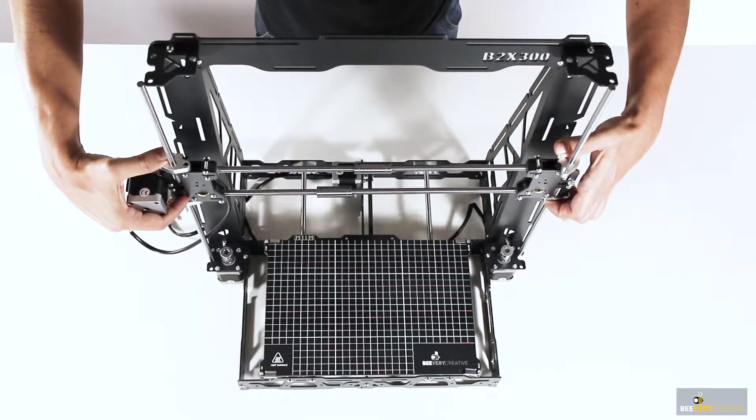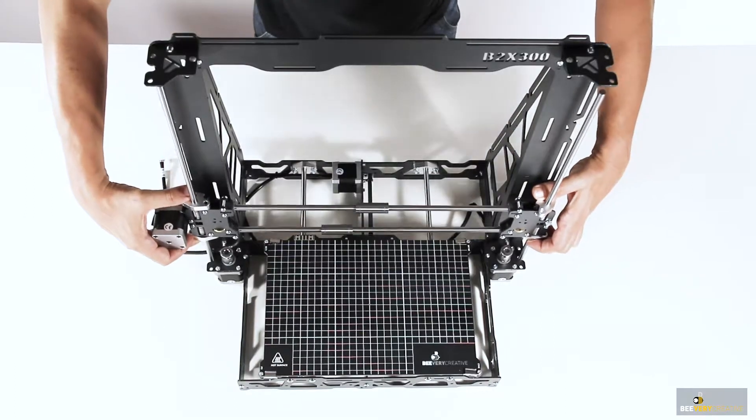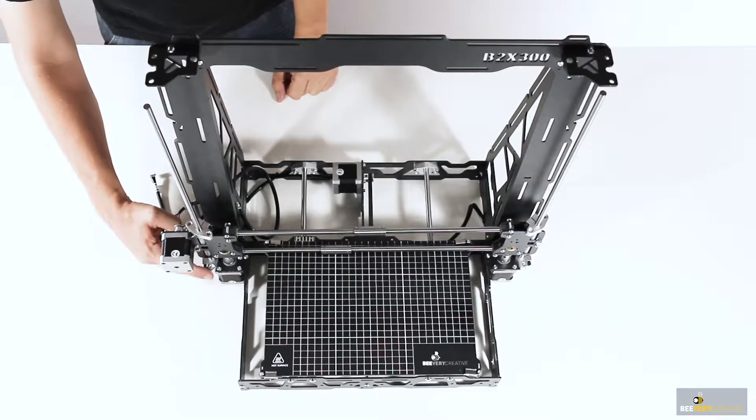Place the entire ensemble onto the frame, making sure the x-axis is on the right way. The tip is to hold the loose guide supports as you see here, otherwise they may fall off.